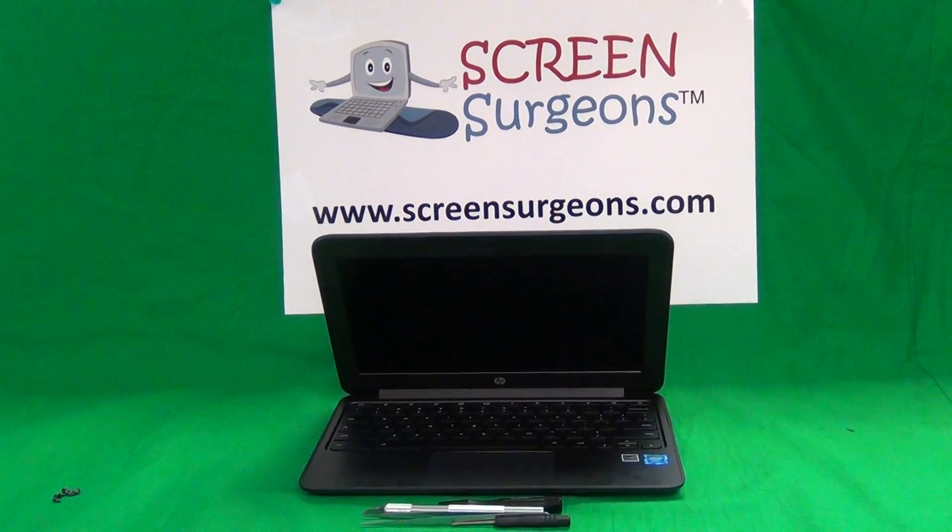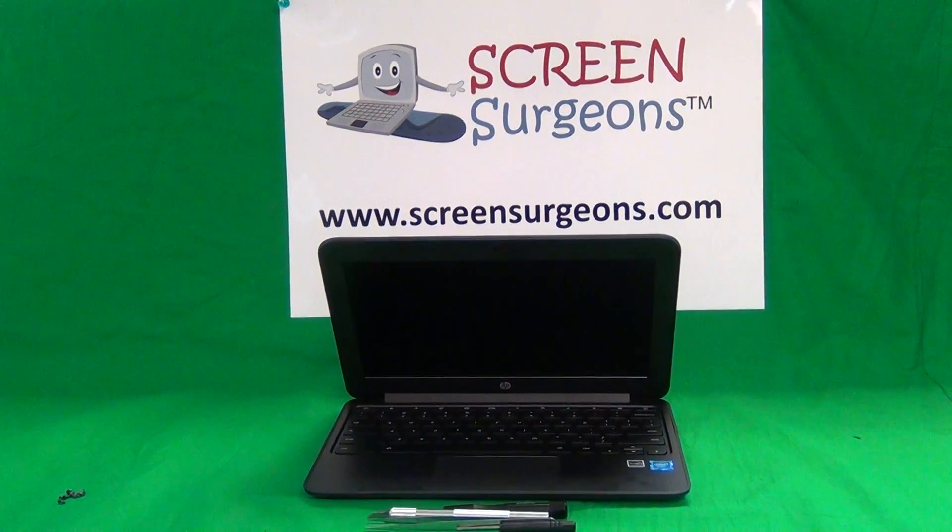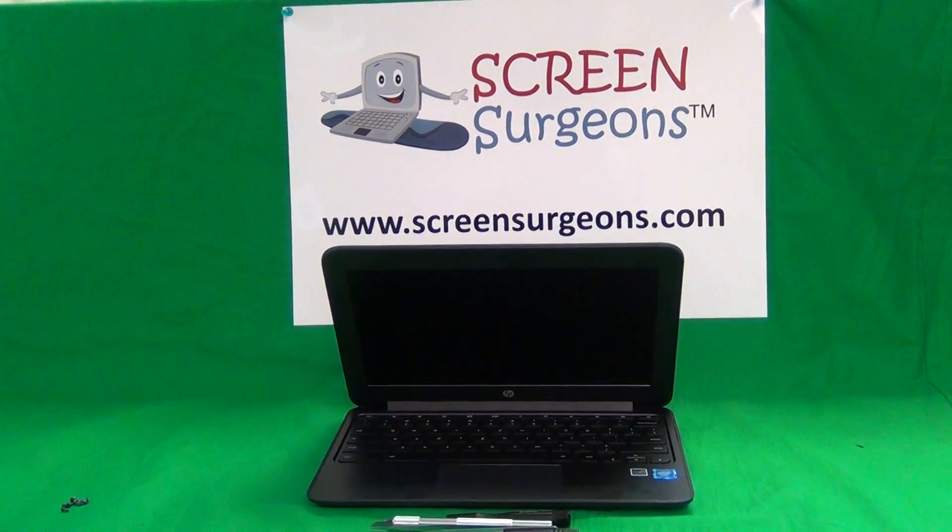This is Eugene Panrutkovic. I'm the Laptop Screen Doc, and the name of the website is www.ScreenSurgeons.com.